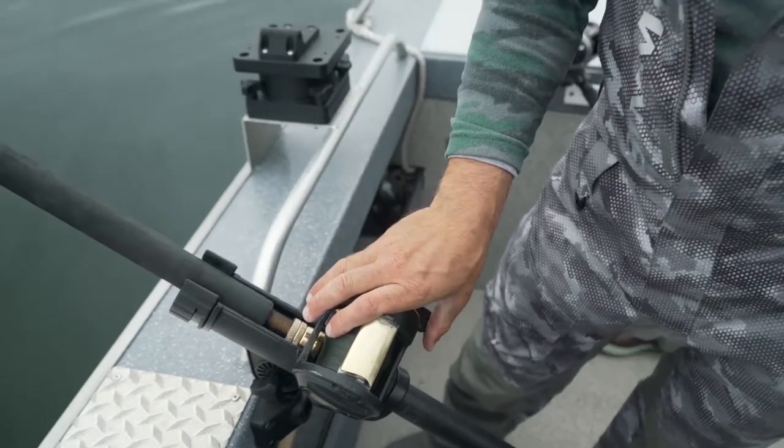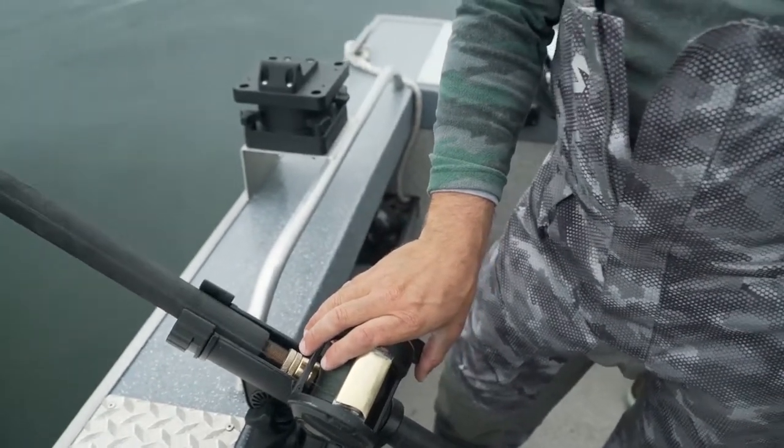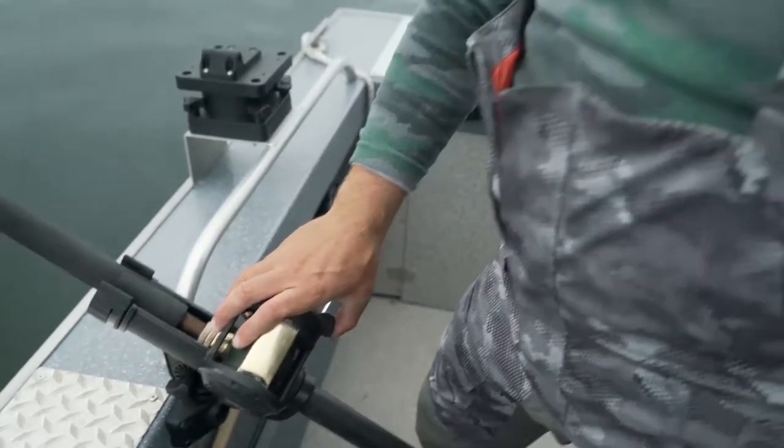You just drop them down, so you give them an elevator express ride to the bottom. It's a far way down there.